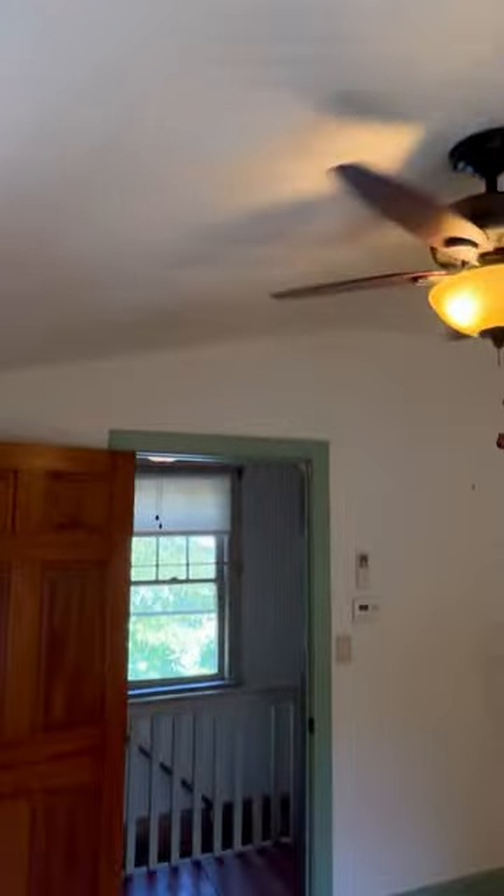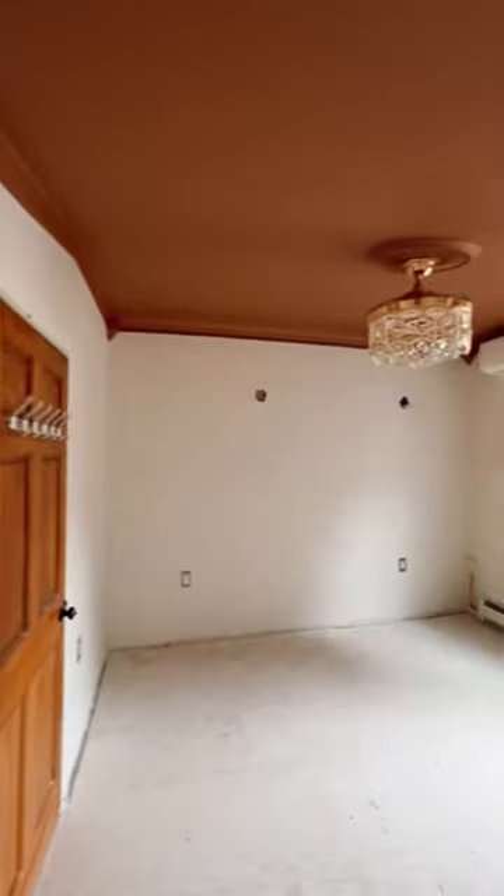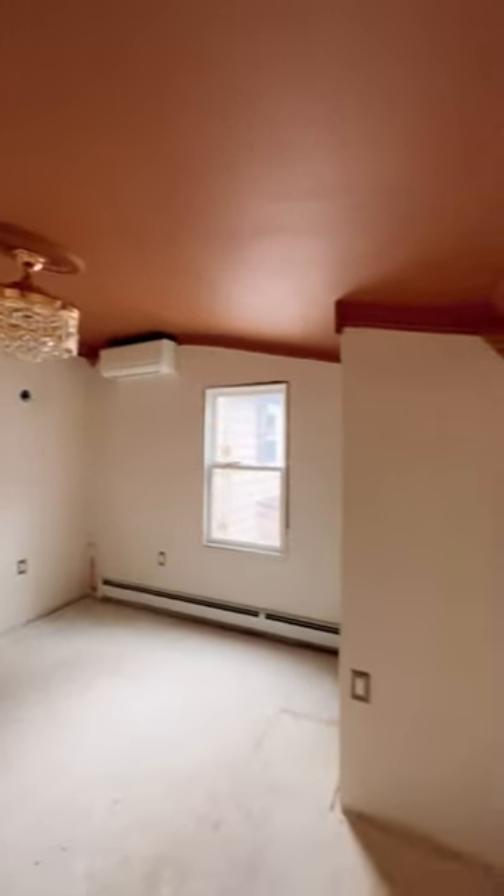Just some trim and a bold paint color and this room does not look the same at all. Comment below if you want the secret for how I bent that trim. You're gonna love the rest of this bedroom makeover — we're doing floors next.